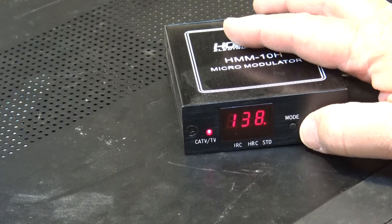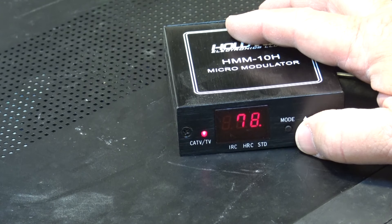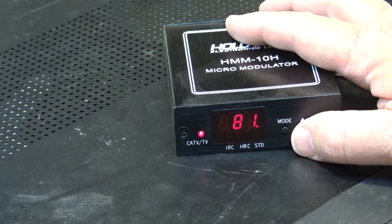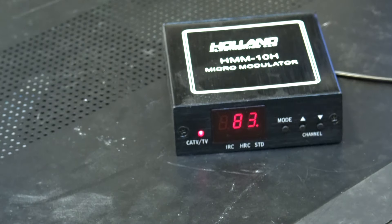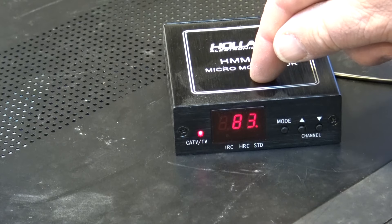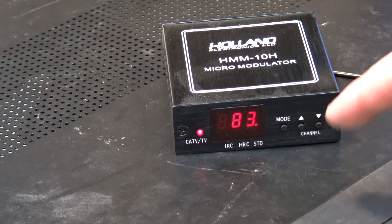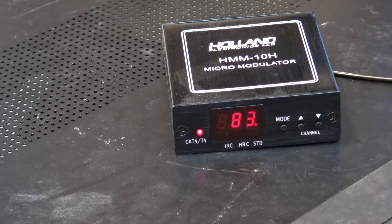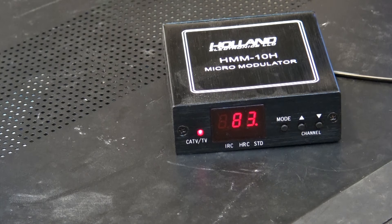These consumer units were for dialing up to an unused channel and injecting a signal — mostly used to inject a security camera into a cable system. I used to use three of these: one puts the clock on the TV on channel 40. I also used them with off-air cable boxes to put local digital stations onto my house cable, back when most of my TVs only had analog tuners.